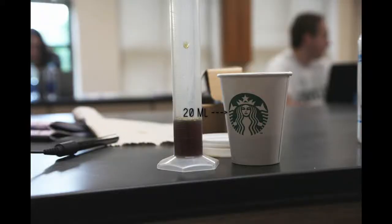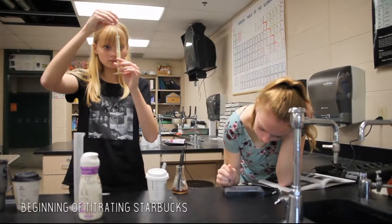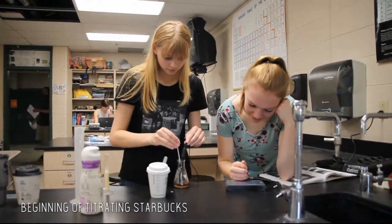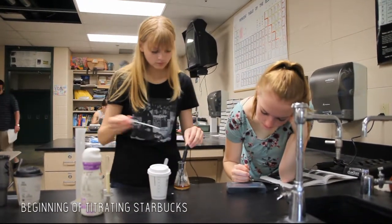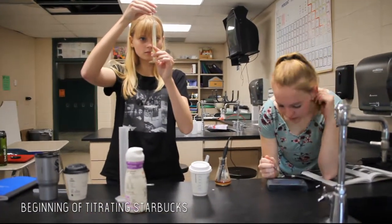Each trial, we titrated 20 milliliters of coffee with 12 milliliters of creamer and measured the pH before and after titration using the LabQuest. More specifically, to do our titration, we poured the black coffee — first using Starbucks — into a 100 milliliter graduated cylinder in order to measure out 20 milliliters, then poured that into an Erlenmeyer flask.